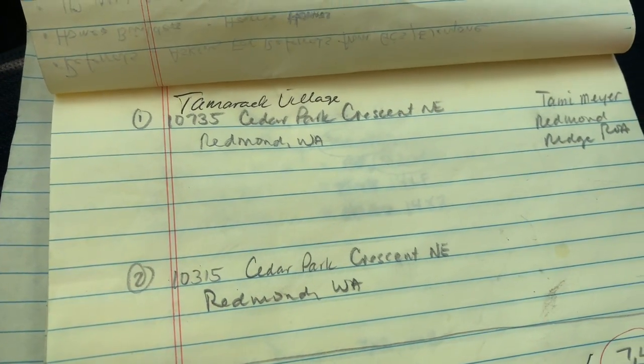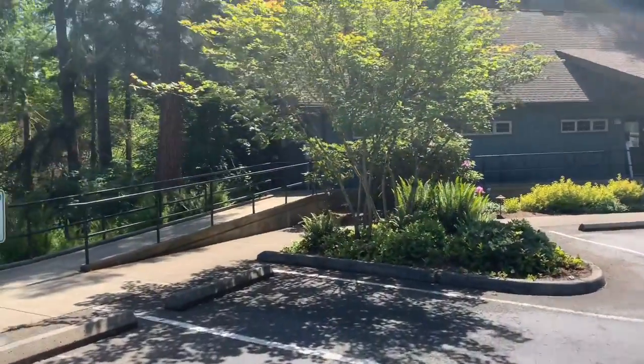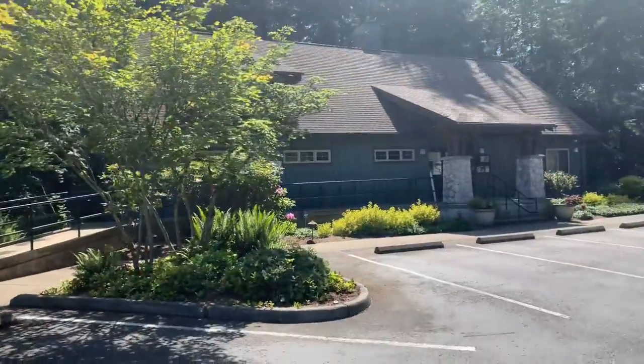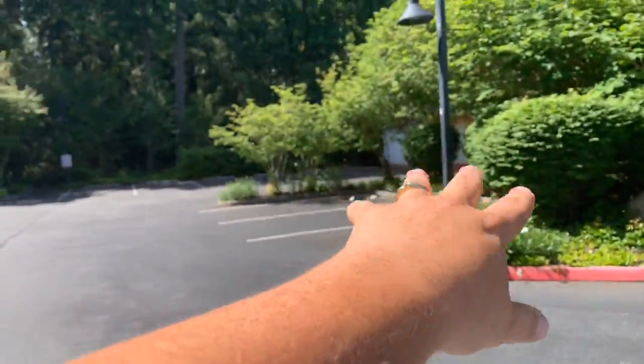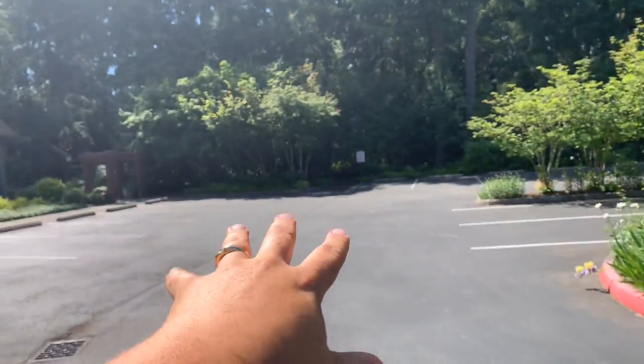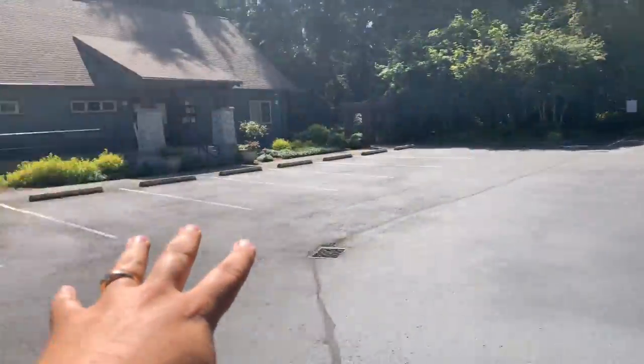I'm going to step out and show you what it looks like. This is their main office area where there's a library, and it's closed down right now. It dead ends right here. I don't know if there's golfing back here or what, but this is a small little parking lot.